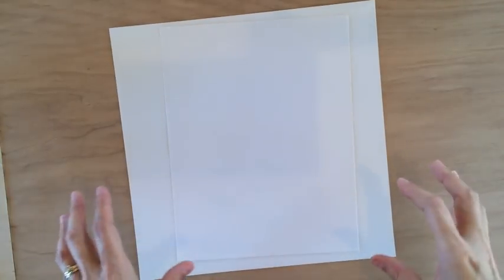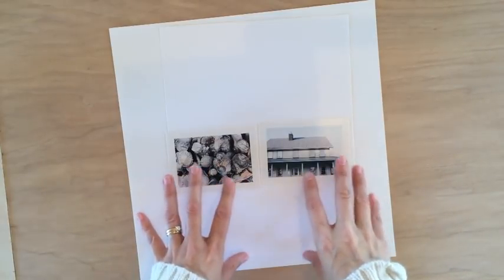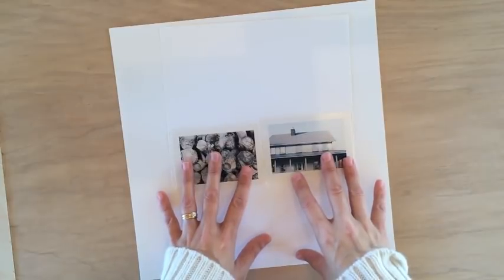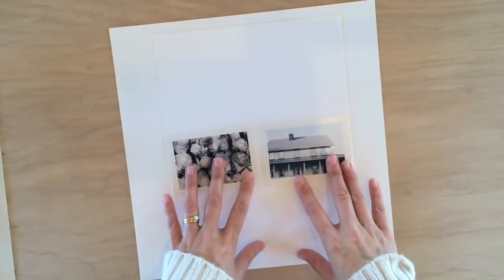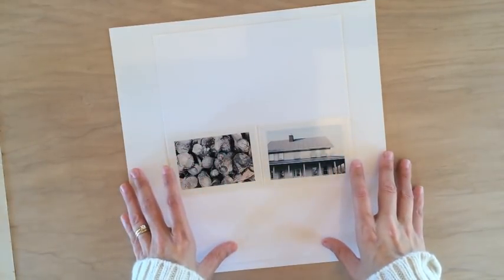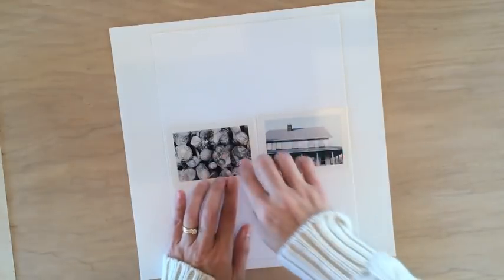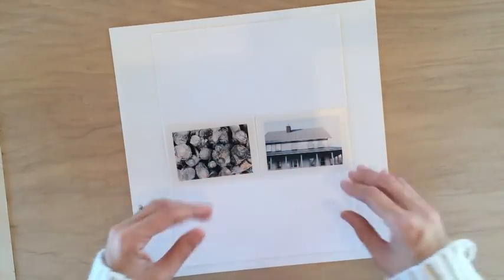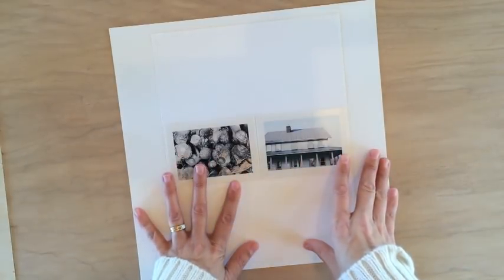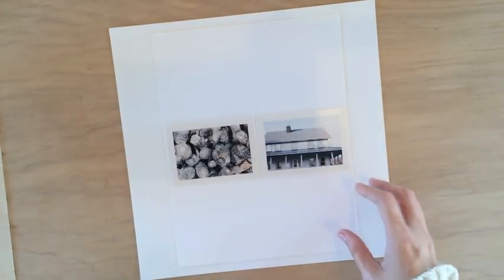Today I'm going to be working with the November Studio Calico kits, starting with two photos. I've noticed that because my kids are older and we aren't living at home at the moment, I don't have a lot of photos to work with. My kids typically avoid the camera, so my photo taking is more limited. I've pulled a photo of our house and some logs we'll use for the fire, which fits the whole autumn, home, cozy kind of vibe. I'm going to create a page about how I love where we live.